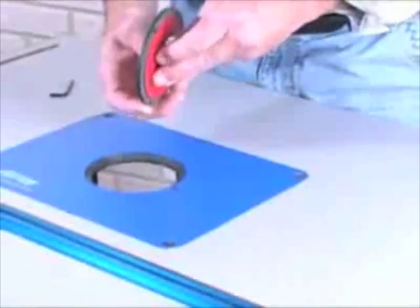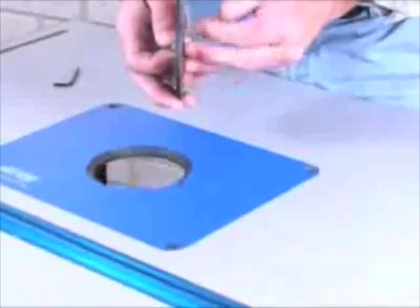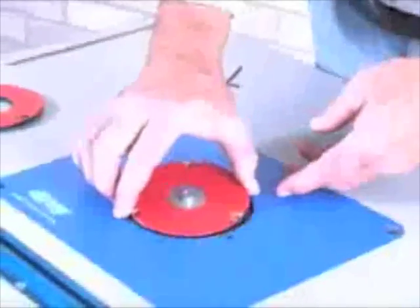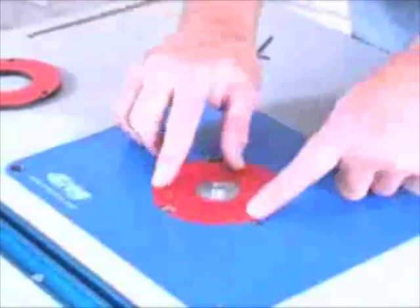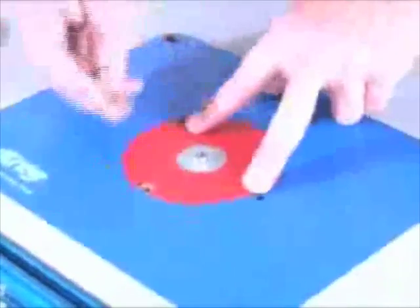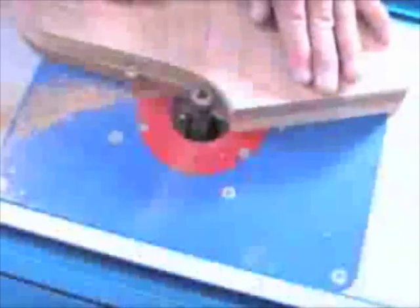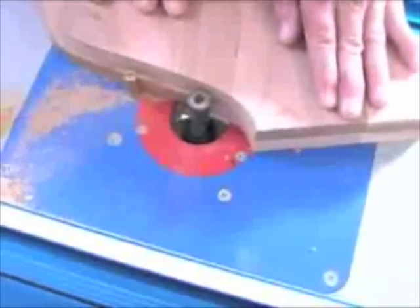The rings each have three independent leveling and lockdown screws for stability. For template routing on the tabletop, the 1-13/64 inch ring features a groove for compatibility with standard template guide bushings. For freehand work, the plate offers a solid brass starting pin, which is stored on the fence and can be added to the plate at any time.